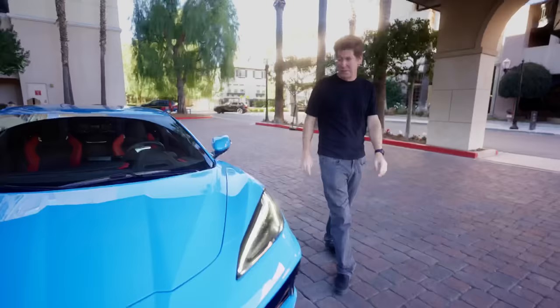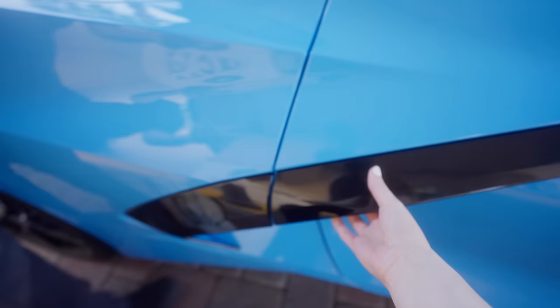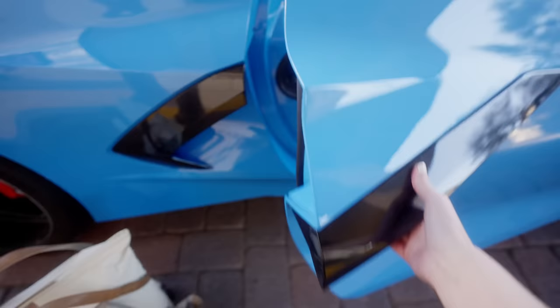Hi, Janet. Thank you for picking me up. Your Corvette is so cool looking. I like it. It's the new mid-engine one. I usually drive this or weird old cars.